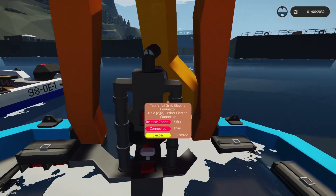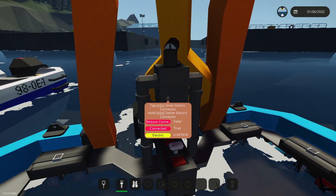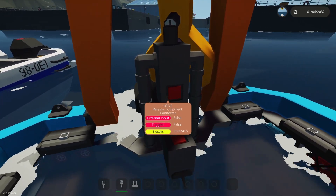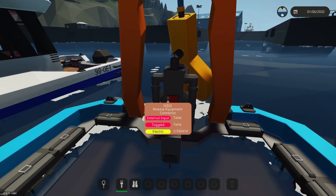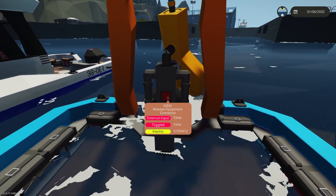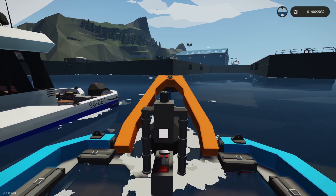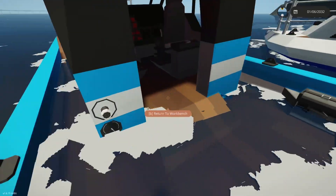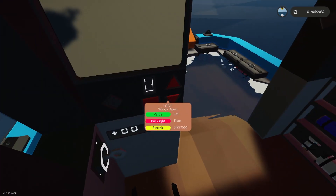You come to this crane with tow fish on the back. A tow fish is something you tow behind a boat that can operate to look underwater. To deploy it, you release it and push the crane out, lowering it into the water.